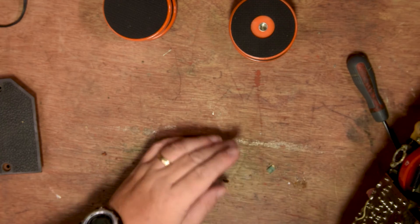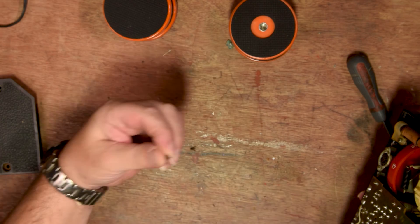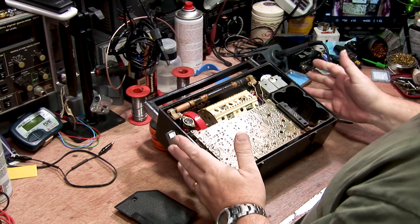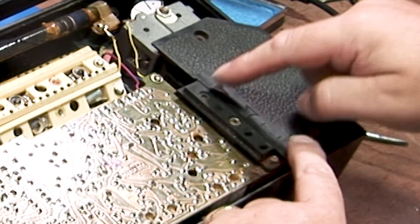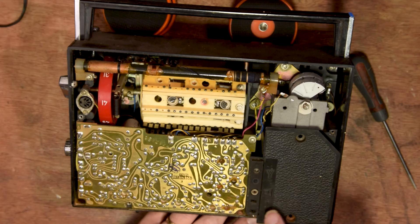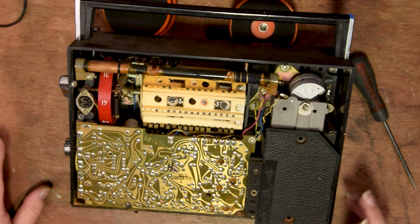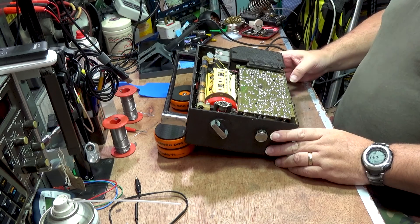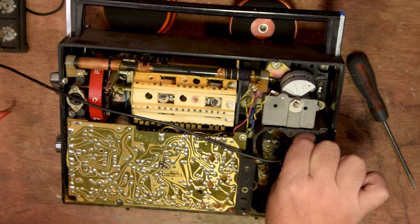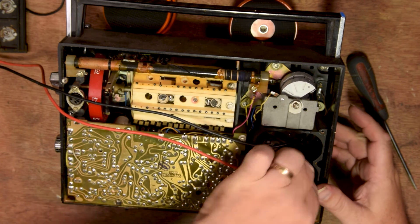There is corrosion, there are dead insects, rust, and salt, and all sorts. But generally it looks complete. On the back, you can see that you've got an external aerial socket which looks like it's a little bit damaged. You have a loudspeaker jack on a 3.5mm terminal, and you have nine volts in. It says anywhere between 14 and 80 milliamps, which is not a lot of current for a big old bus like this. The top terminal is positive, the bottom one is negative.